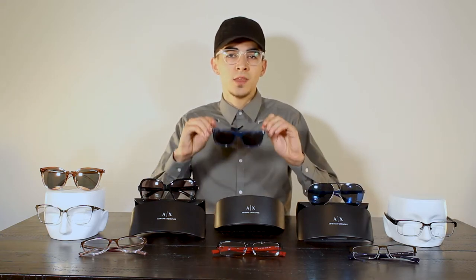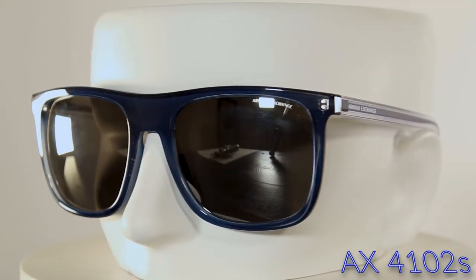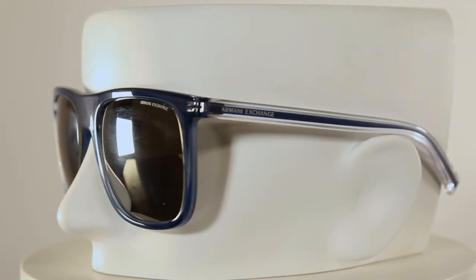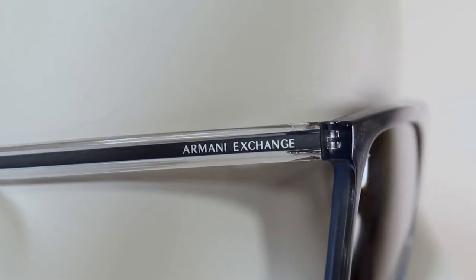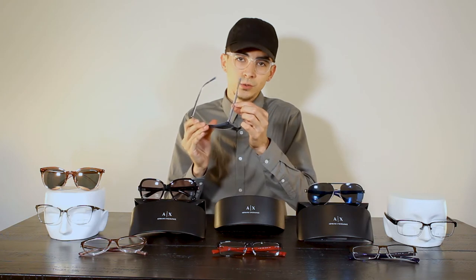Starting with the first pair — these are the Armani Exchange square style sunglasses. Very classic, you've seen it before but you probably haven't seen it done like this. One cool feature I love to point out about this specific pair is how they have a clear sidebar with a blue line and the Armani logo right on top, and it's actually grooved like a bezel so you can feel that blue line.